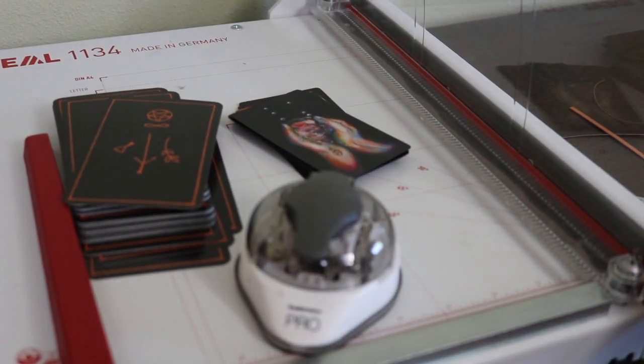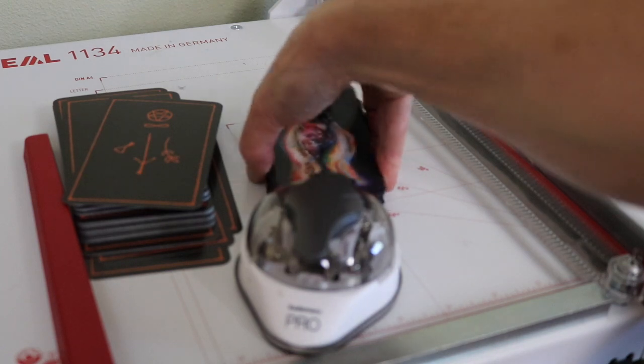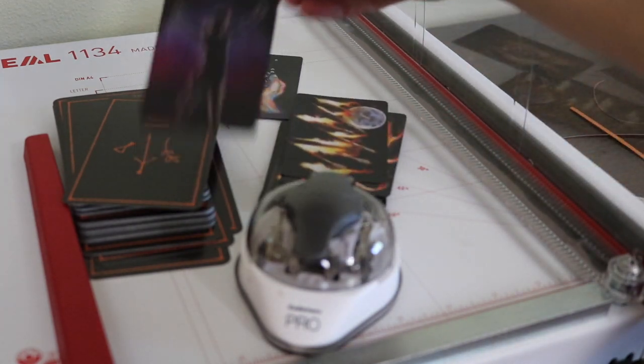Hey kids, Lisa here. I'm wanting to do a quick video where I show the technique I've been using to trim a backup copy of the Raven's Prophecy. I've wanted to trim this deck because I wanted to create something that would have the feel of an oracle deck but would have the depth and structure of meaning of a tarot deck.